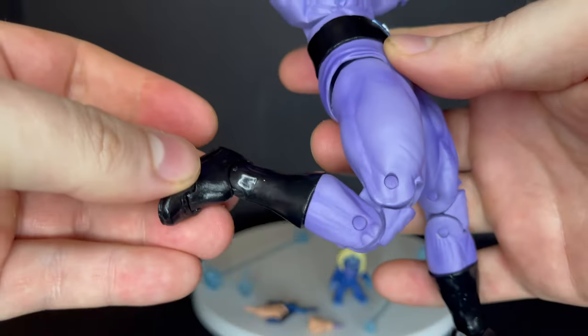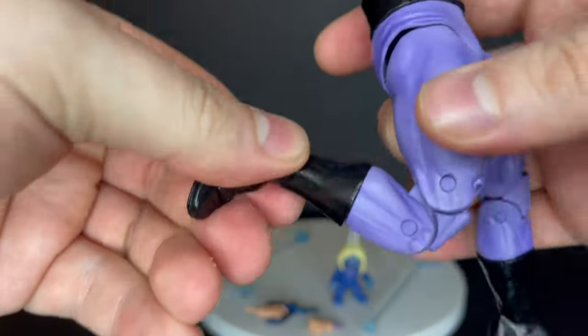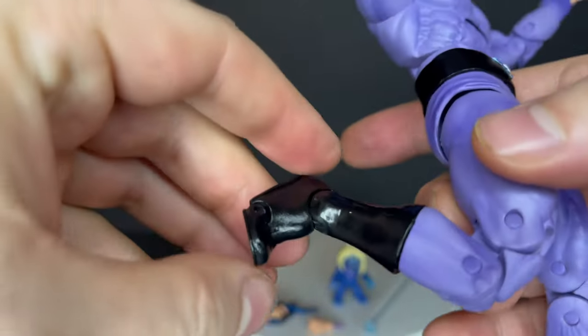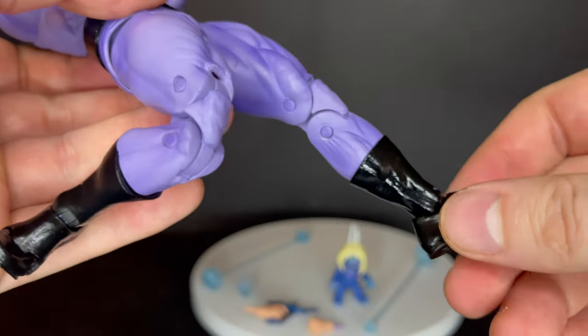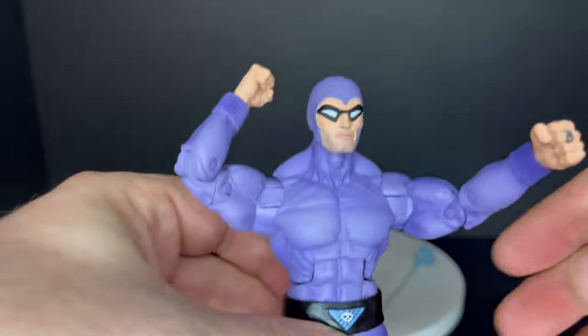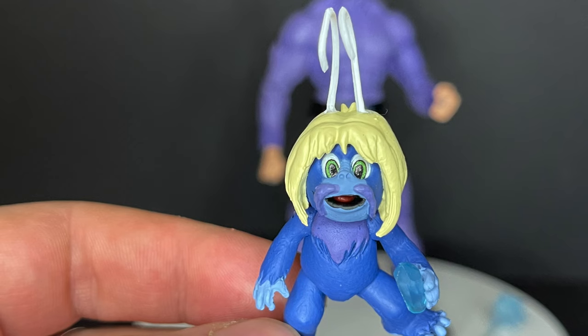He will swivel at the boot cuff — nice hidden articulation there — and of course nice ankle rotation, pivots, and toe articulation. So for what they are, they're not super super articulated, but they definitely work nicely.